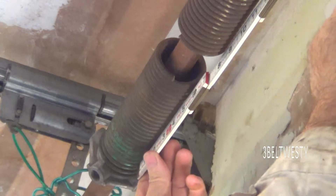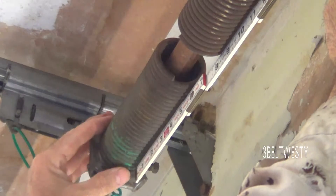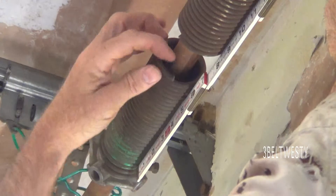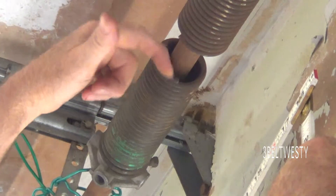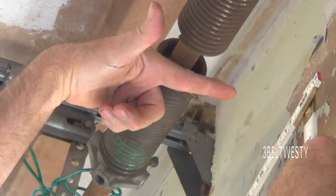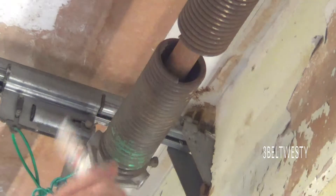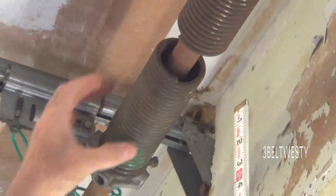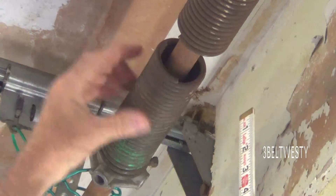To measure the diameter of the wire, I measure 20 coils. This particular one is exactly five inches, so each coil is a quarter of an inch in diameter. The portion facing you goes to your right, so this is a right-wind spring. The wire is quarter-inch diameter, the ID is one and three-fourths, and it's a right-wind thread.